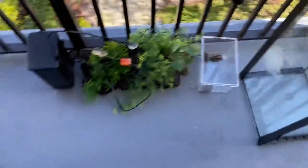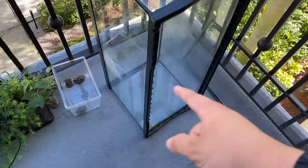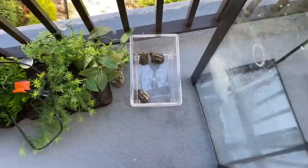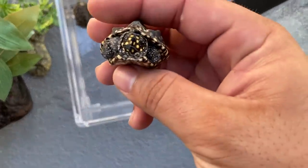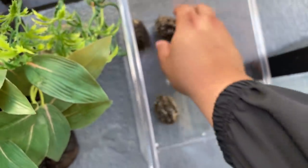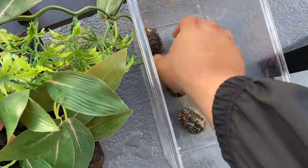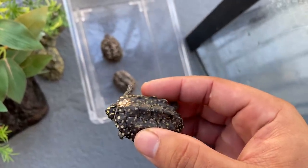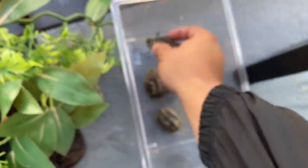We're outside on the balcony. This was the old tank I had them in before. Inside over there I have the filter and all the stuff they need. Here are my beautiful little ninja turtles — how you doing, guys? Oh, they're so cute, nice and hard, growing well. One is a little lighter than the others — they're definitely showing growth patterns and eating well.